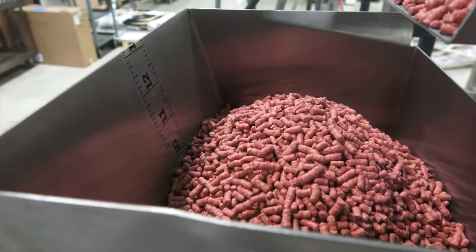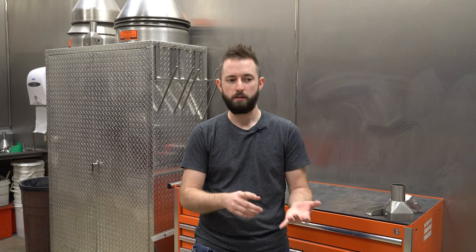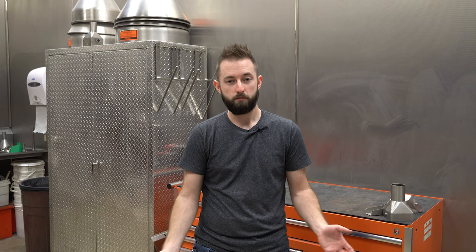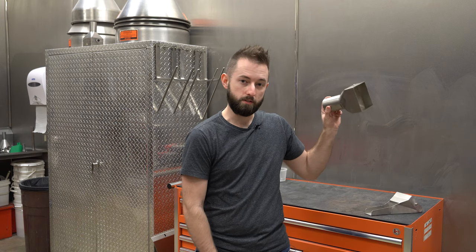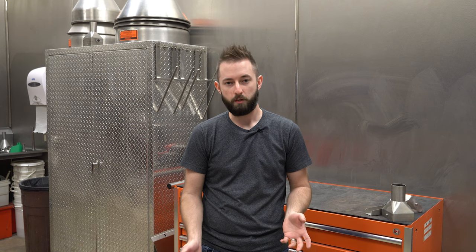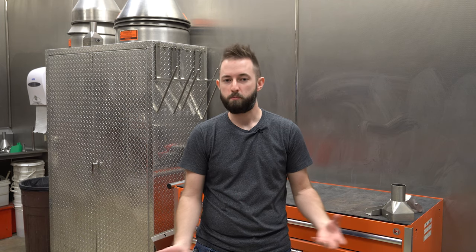The weigh bucket rests on a load cell. We program the software to dispense product across that vibrating pan into the weigh bucket until it sees your target — whether that's in pounds, grams, or ounces. At that point it waits for an initiation signal. Here in the lab it's semi-automatic, so it waits for a foot switch to dispense product out through one of these accessories into your container. Sending in samples is the best way for us to verify your application will work with this type of equipment, and it allows us to identify what custom accessories you may need to get the product into your container at rate and at the accuracy you're looking for.